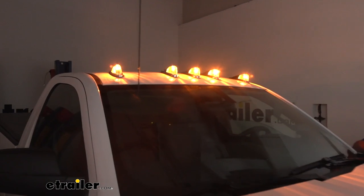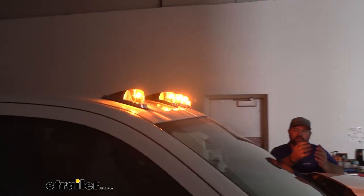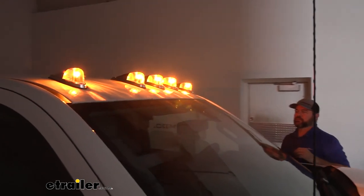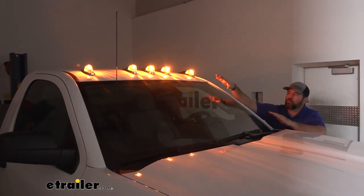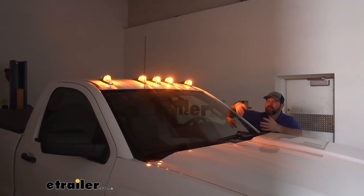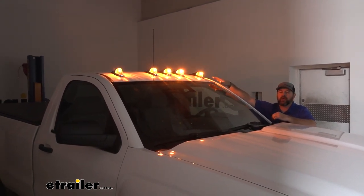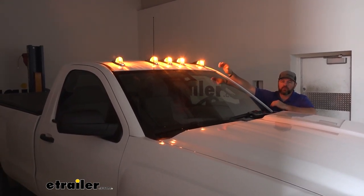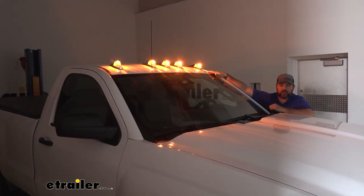Adding cab lights to your vehicle is going to add extra lighting to the roof — more of a marker for the top side of your truck. The way they used to be used, when these were added on a vehicle, they were to tell people — maybe going into a parking garage — how high the top of your truck is. A lot of times now, people are adding them on raised trucks to add style to the vehicle. So now not only are they adding style, but they're also adding the markers to let people know how high the top of your truck sits.